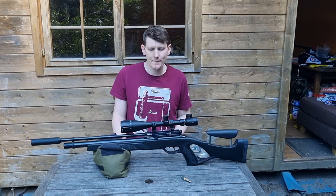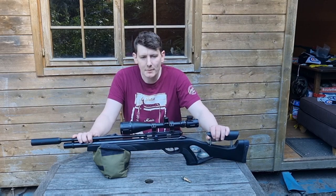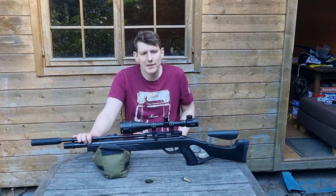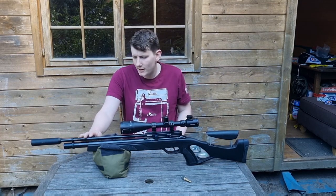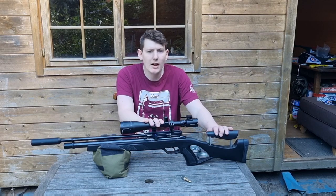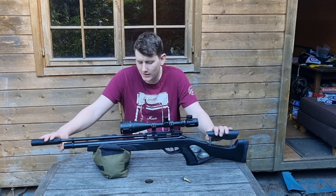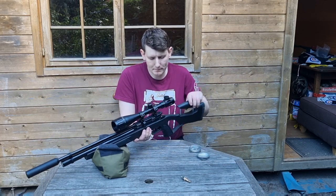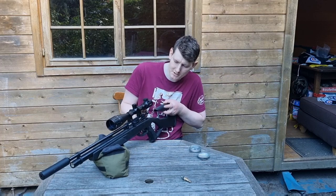This is the Gamo Coyote tactical edition in .177 caliber. Included is the base gun — you don't get the scope or mounts or the silencer. It's a bolt action gun.